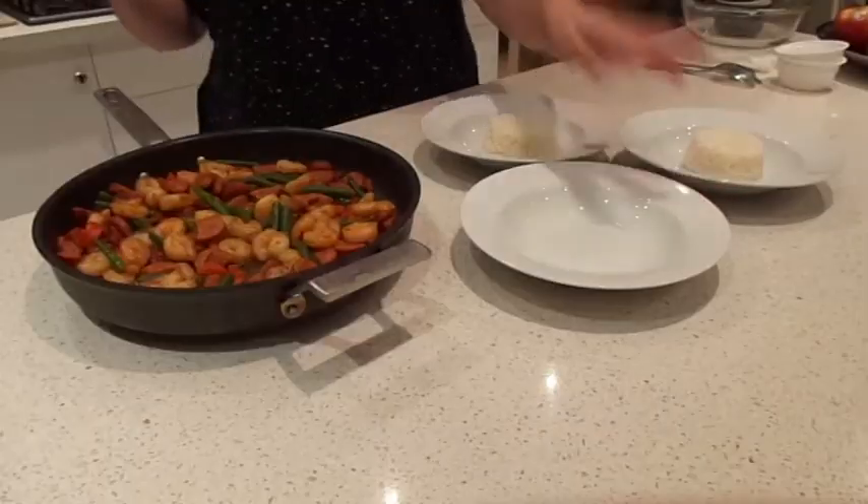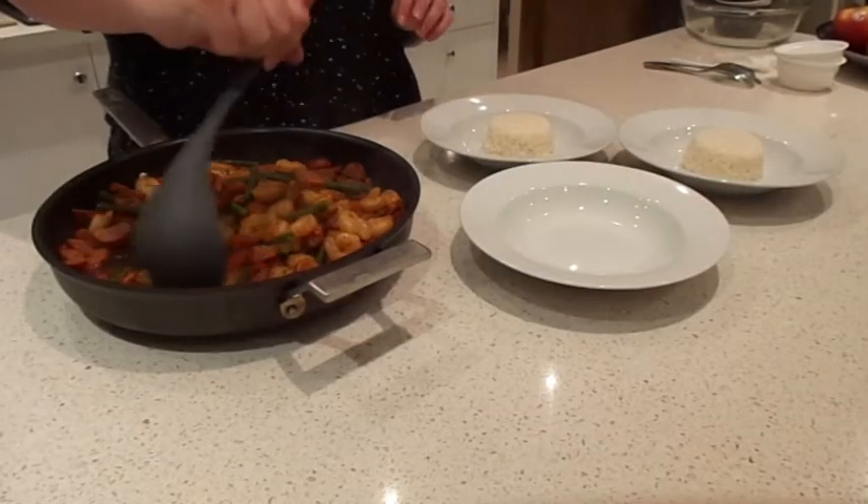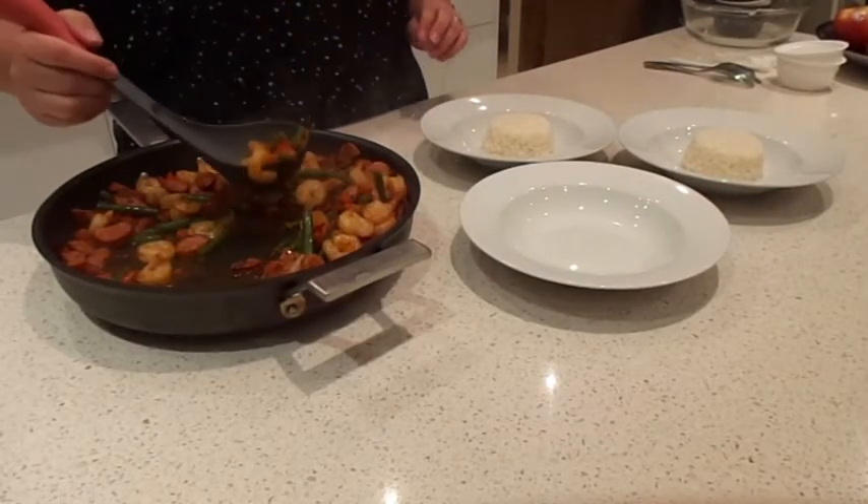And now it should be ready. This dish can be served with rice if you're not on a low carbohydrate diet, but it's also great on its own as well.